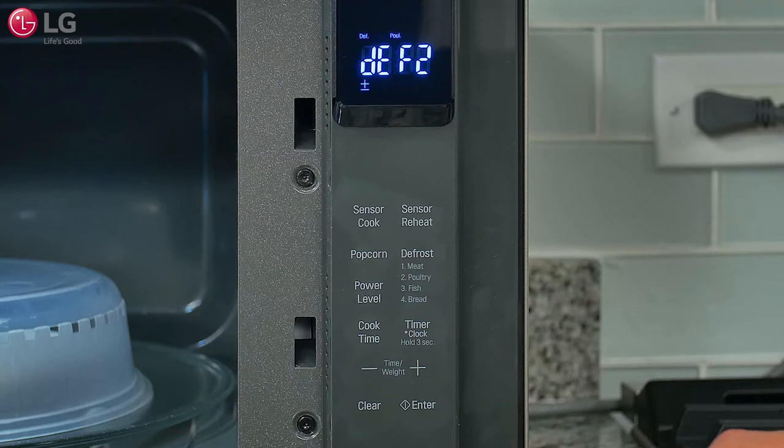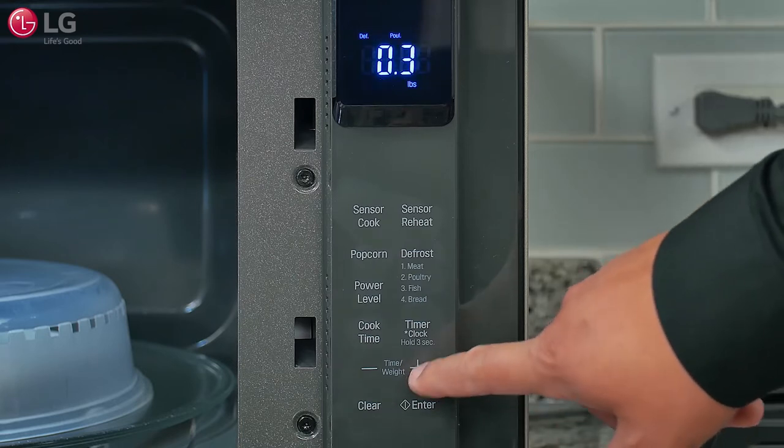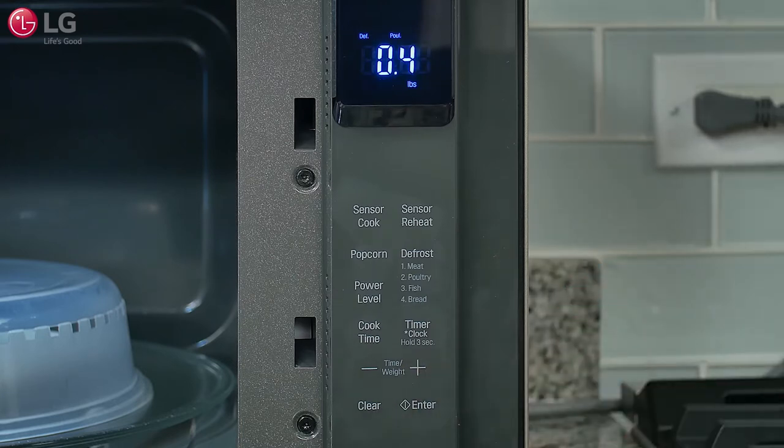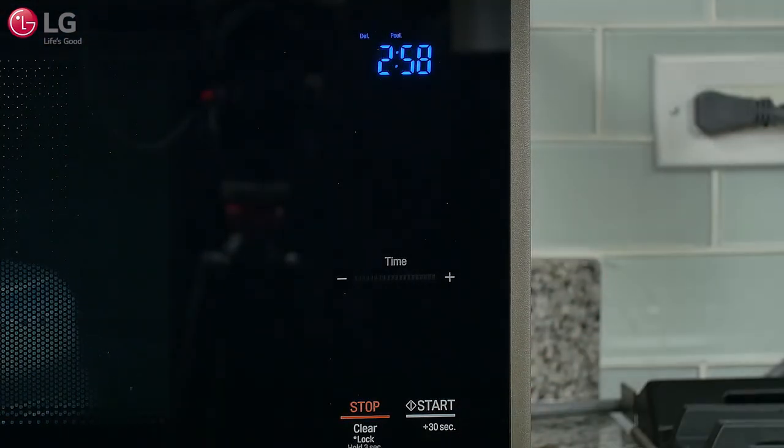Press the Defrost button repeatedly to toggle between the defrost cycles. In this case, press Defrost until DEF2 appears in the display. Press the Plus button until the correct weight for the chicken breast appears in the display. Close the oven door and press Start — the countdown appears in the display.